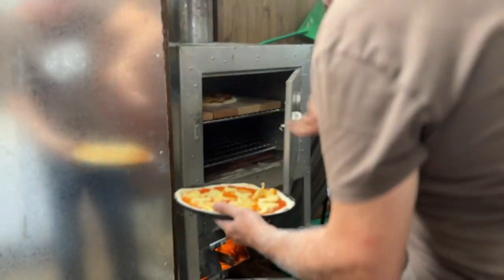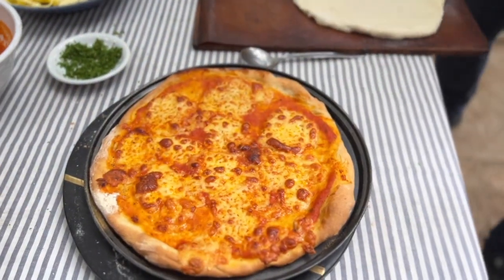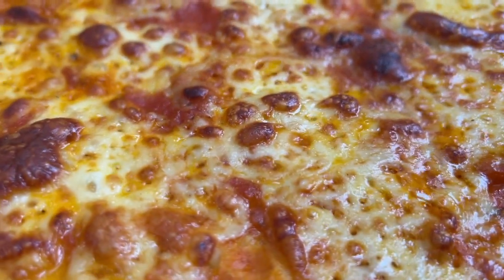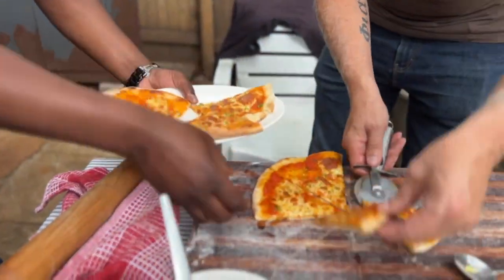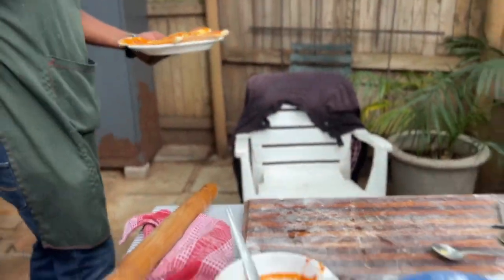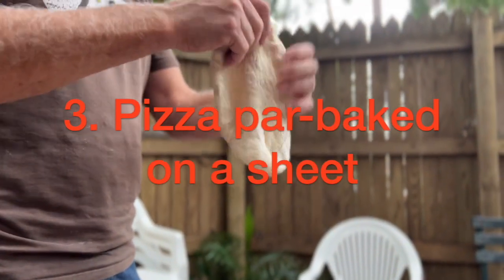Super simple, super easy — also just five to eight minutes and out it comes. It depends how you like your pizza and what cheese you're using, but definitely mozzarella and pecorino are the two cheeses to use.